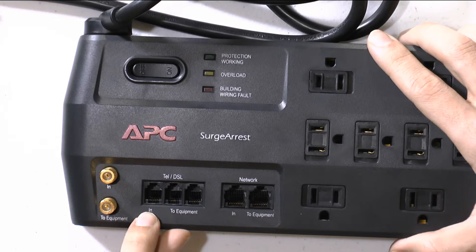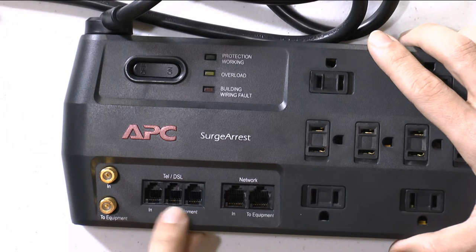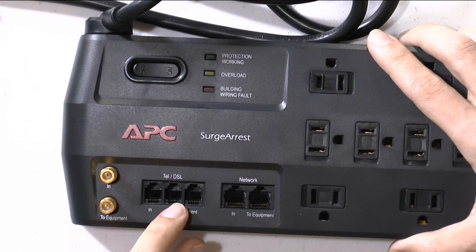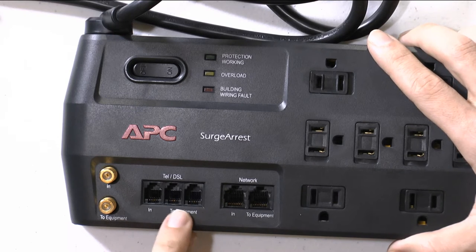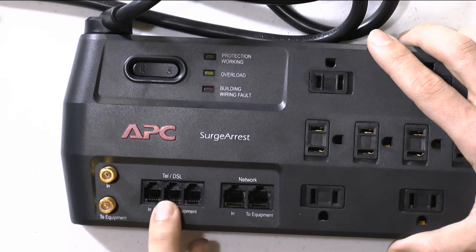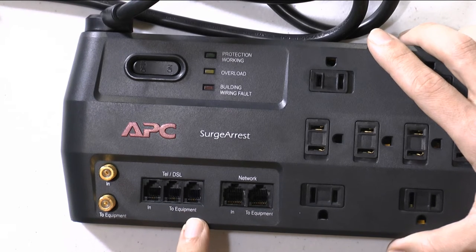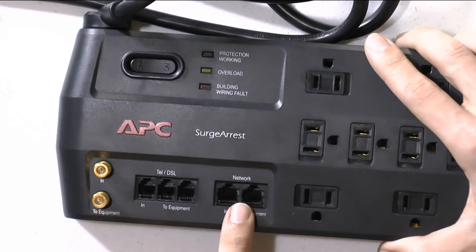For DSL, where it says 'In,' you connect the telco line, and on the other two ports you can connect the modem — whether it's one you bought yourself or one provided by the company. There are two ports here because this is a splitter-style setup, so you can connect maybe the phone on one port and the modem on the other.